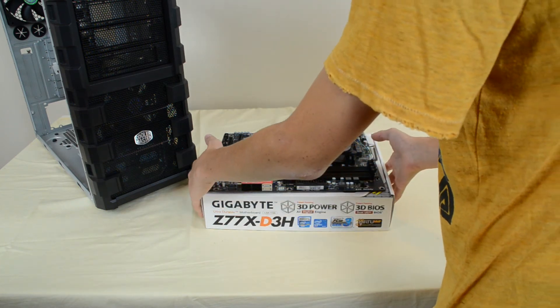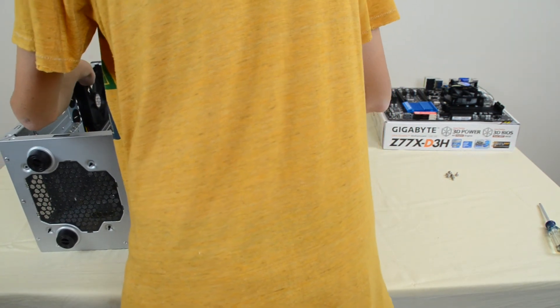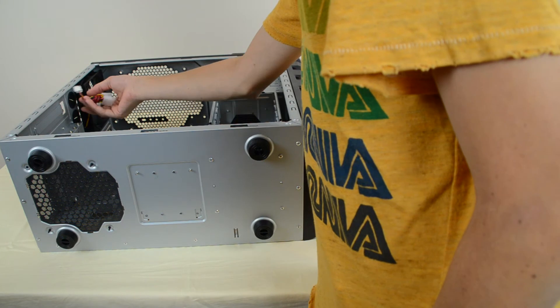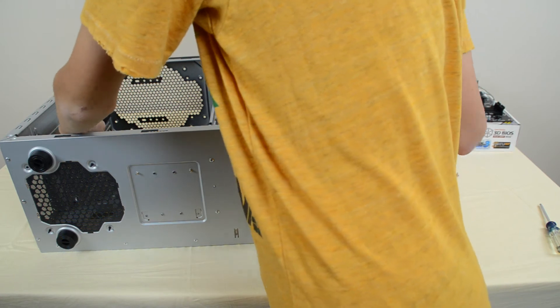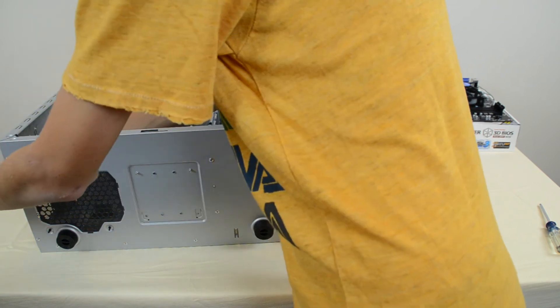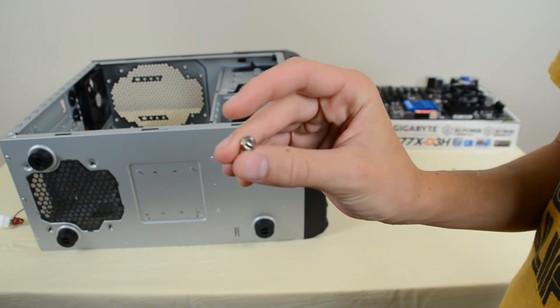Now we want to go ahead and install the motherboard into the computer case. Lay the case flat on the table. Make sure you don't crush any of the cables inside. If you have cables dangling, find somewhere to feed them to get them out of the way. I'm going to unwind this wrap of cables and route them out through the back for now so I don't have to deal with them. Make sure you have your screws — look at your manual.